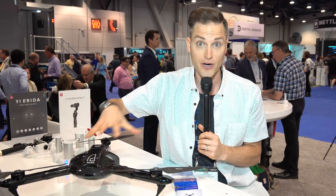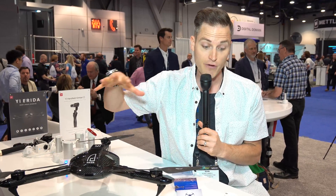A lot of times the run time of a drone is around 18, 20, or 25 minutes. This one, as far as our pre-production specs, is 40 minutes of run time. So that's exciting as well.